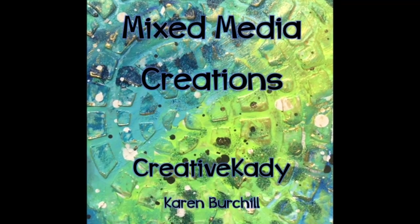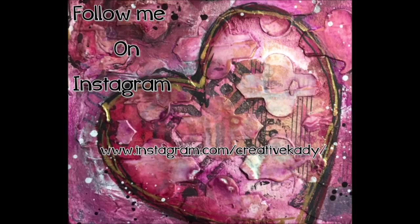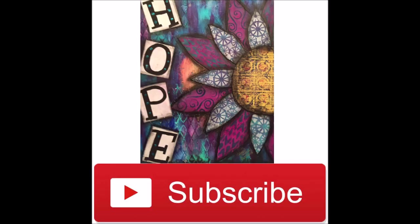Creative Katie here, Karen Virchow. Welcome to my channel Mixed Media Creations. Follow me on Instagram and get sneak peeks of things that are happening in my studio. Don't forget to subscribe to this YouTube channel and share it with your creative friends.